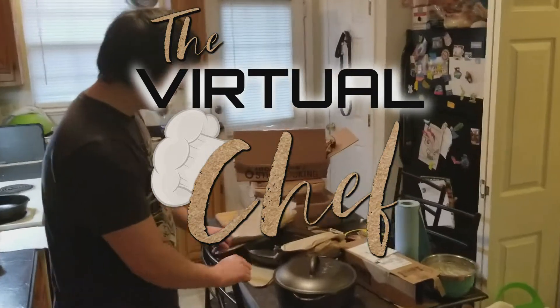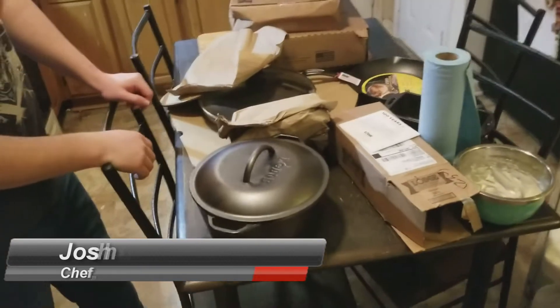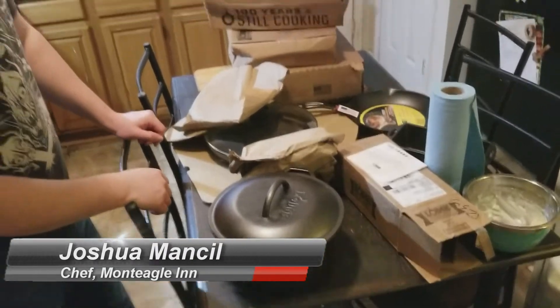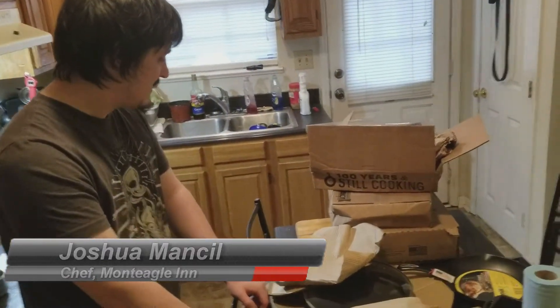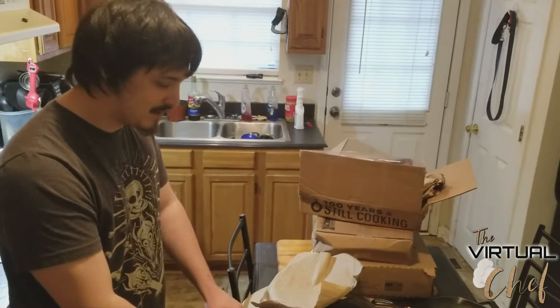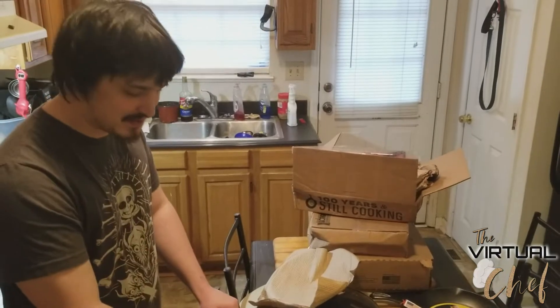Dude, this time actually rolling. So I was just starting to record this a minute ago, but I just got a crap ton of stuff from Lodge Cast Iron, based in South Pittsburgh, Tennessee, about half an hour away from where I live. I work at the Mount Eagle Inn and Retreat Center on top of Mount Eagle Mountain, and I was lucky enough to have met them recently at a conference they had at our facility.